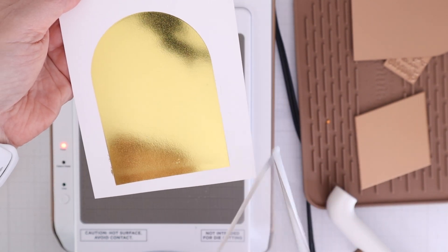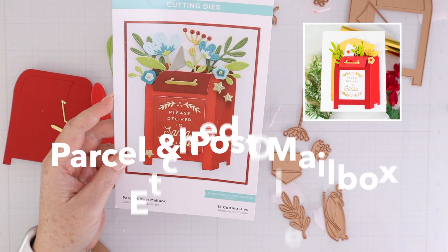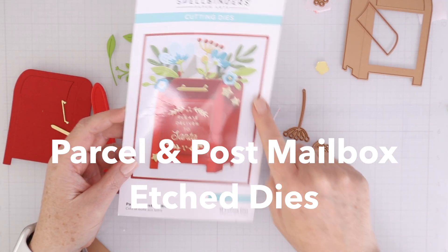I can't even believe how beautiful and smooth that foiling came out with the Glimmer Machine and the gold foil. I'm going to start with the Parcel and Post Mailbox Etched Dies.